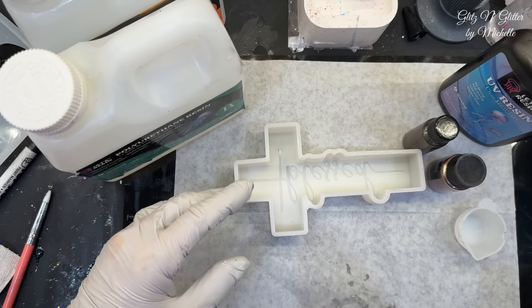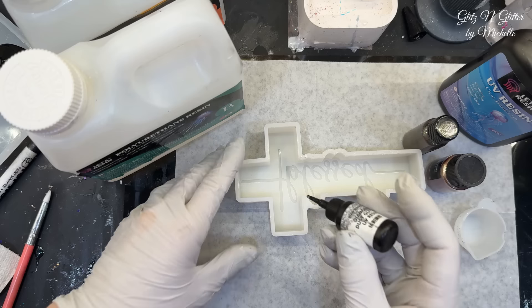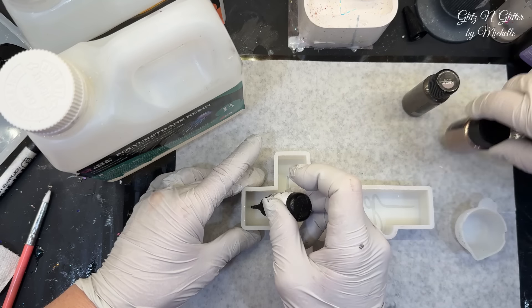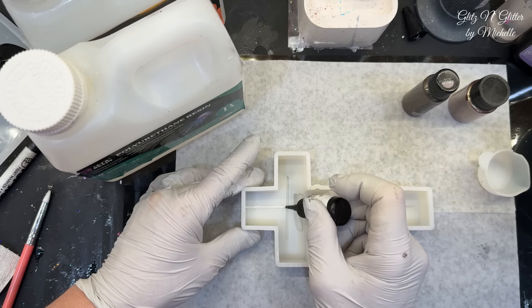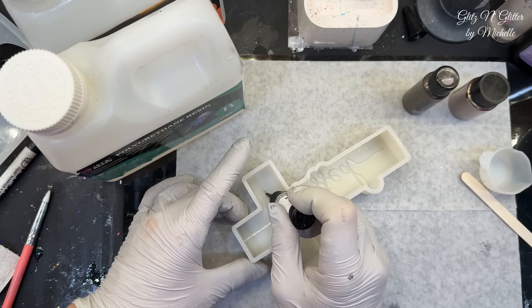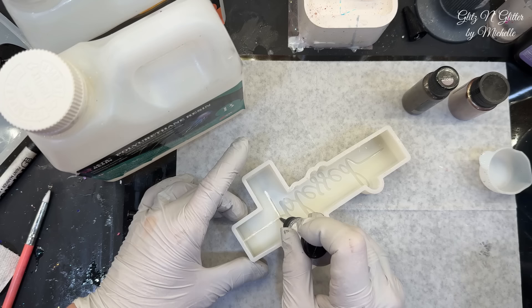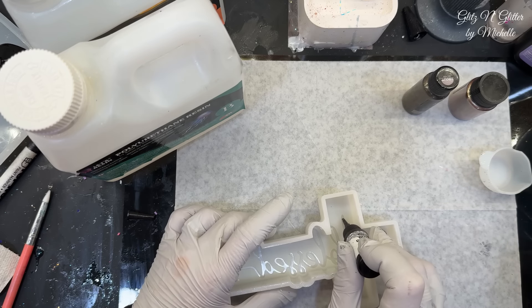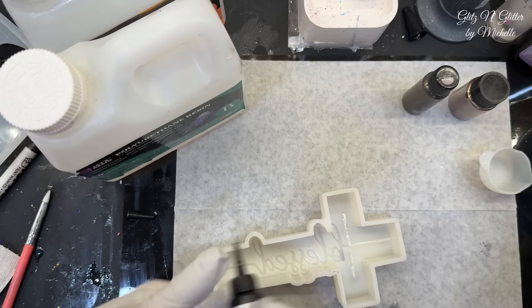We're going to use a bigger cup because we're going to be pouring a lot more. We were doing some testing with colors before we started and we realized we wanted to change up some colors. This is going to go into the double-sided UV lamp and it's going to be cured on both sides at the same time. You're going to need a steady hand — this is the hardest part. That's why I'm doing it for her.